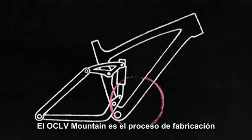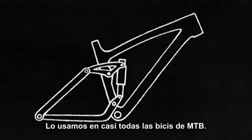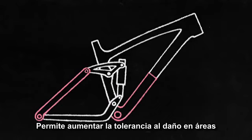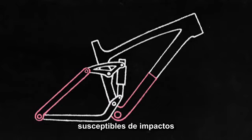OCLV Mountain is a process of building stronger carbon frame structure. We use it in nearly every carbon mountain bike — it's the right material for the right application. It increases damage tolerance at areas susceptible to impact from trail debris without adding significant weight.